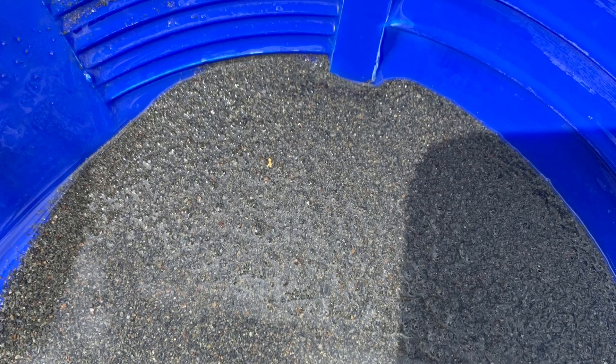Here are the concentrates from the Riverdance mini-jig — I can see a piece of gold already right there in my shadow. There's gold in the tailings, and now we're going to take all of it combined again and run it through the Riverdance mini-jig.